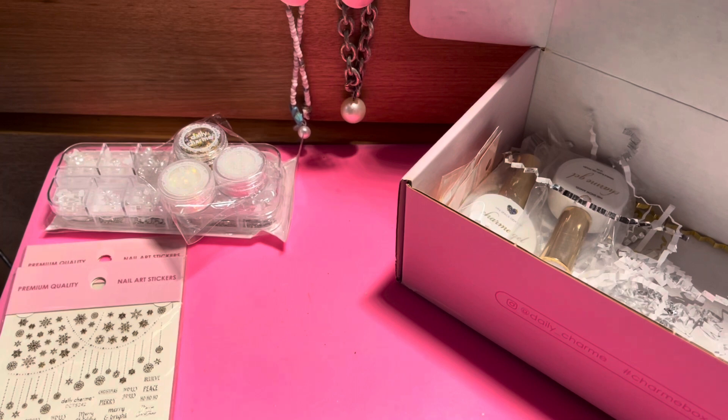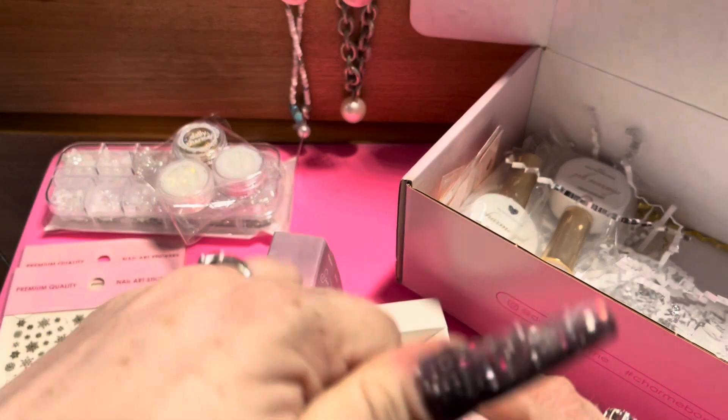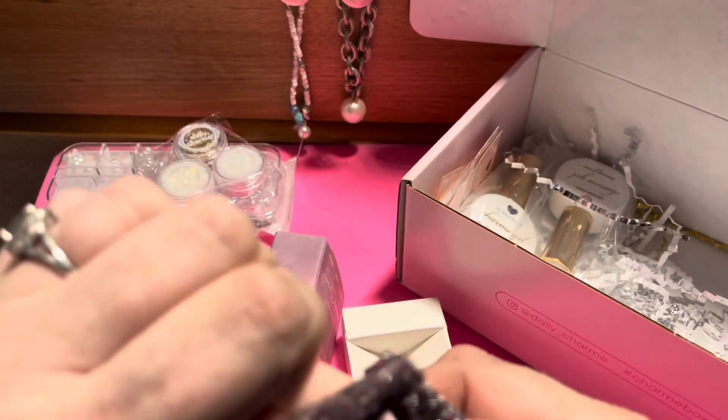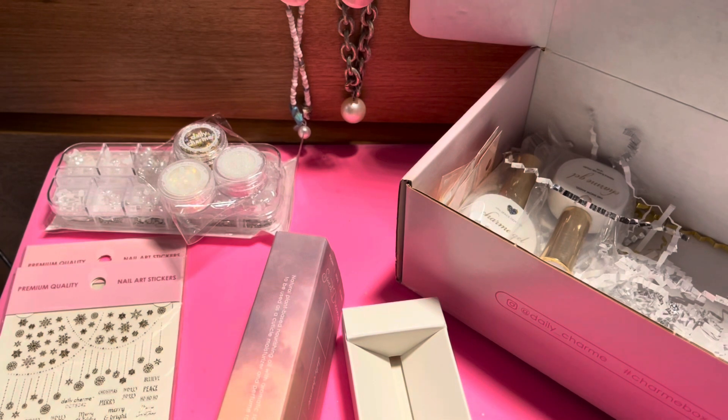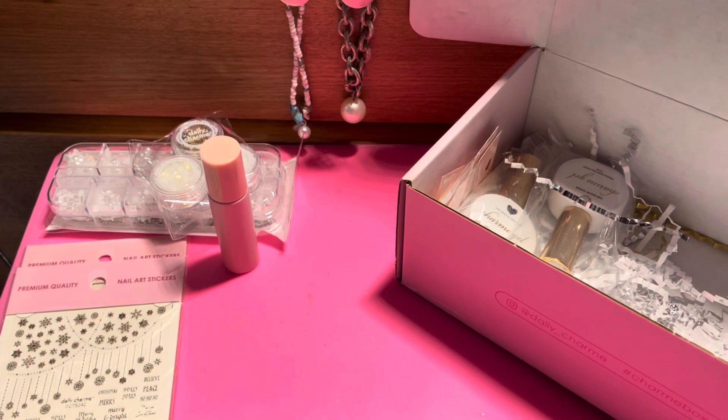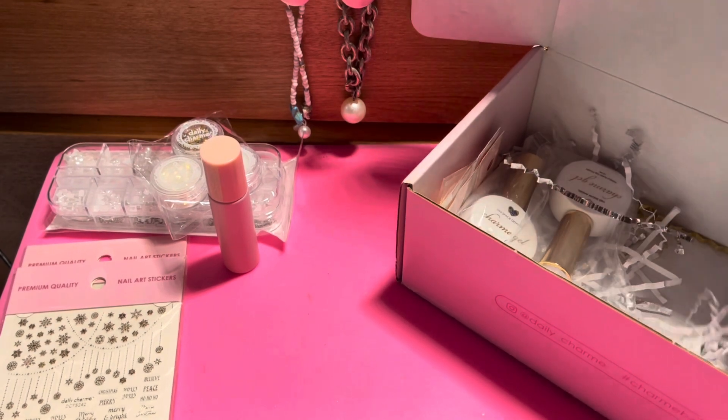I think this is some sort of cuticle oil — yes, it's a rollerball cuticle oil. I like this. Let me put it on my hand a little bit. I do like the smell of that; it smells calming. The description says peony, rose, and lychee. It doesn't have so much rose that I can't stand it — I hate the smell of roses — but it's definitely there and I do like it.